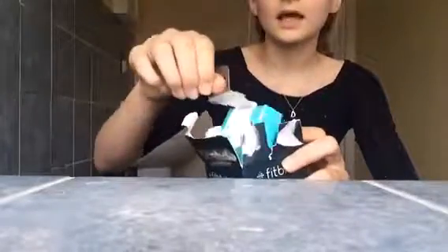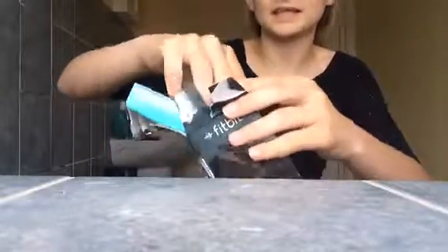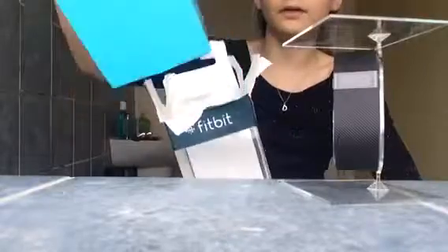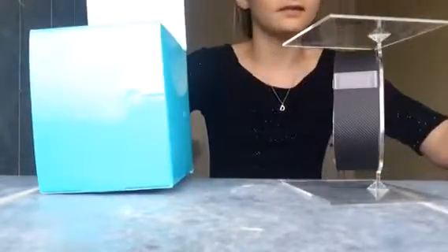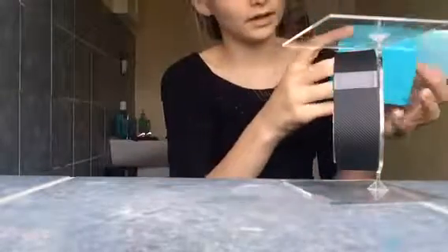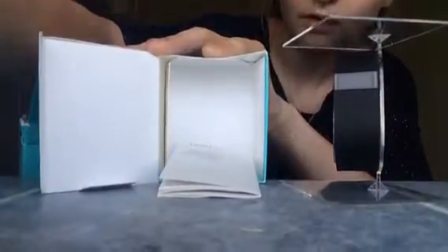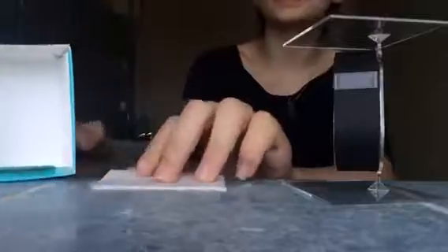First of all, we're just going to open the lid like this. You pull this bit out and there's the Fitbit — it's in a plastic case like this. There's the actual Fitbit itself in a little showcase thingy, it's really really cute. Then there's the whole rest of the box. You pull that out and put it to the side — there's nothing else in there. Then at the back you pull out another box.